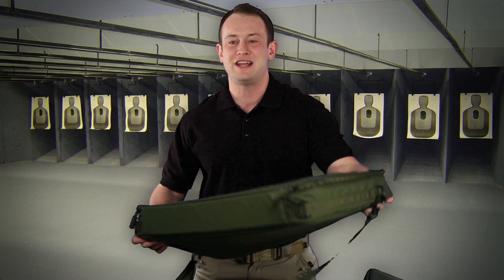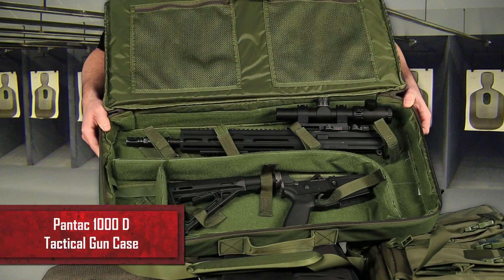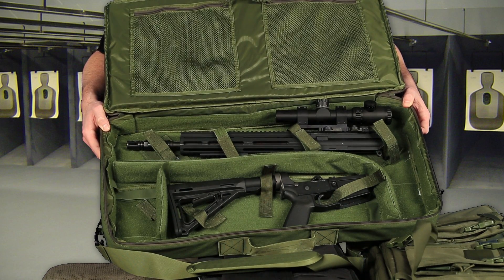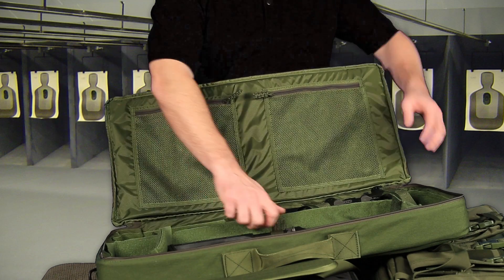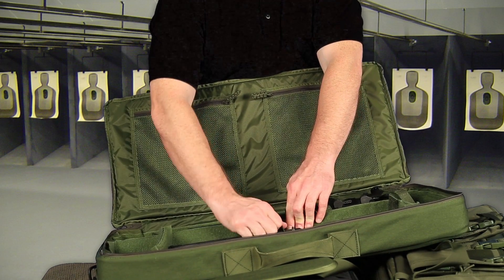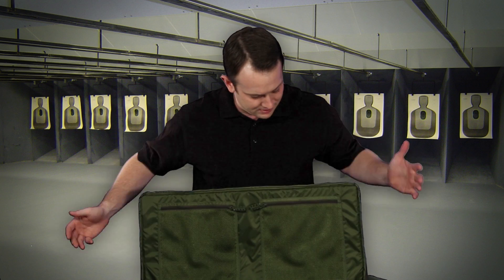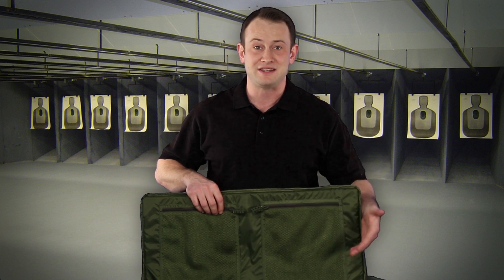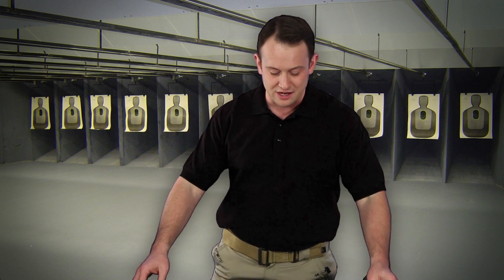Another style we carry is this Pantac 1000 Denier Cordura Special Operations gun case. This is a different style of gun case. You're going to have to break down your AR to put it in this, but everything in here is very modular — you can move around a lot of these different compartments, and there are also these nice little straps that allow you to secure your gun in this case. There are two mesh pouches so you can put other subsidiary accessories like magazines, tools, ammunition, anything else you need to make your gun function.